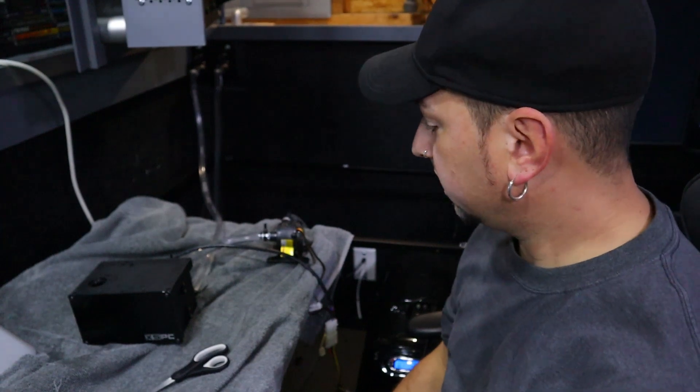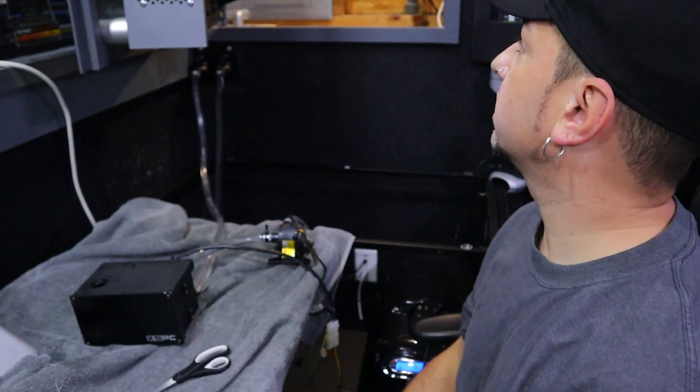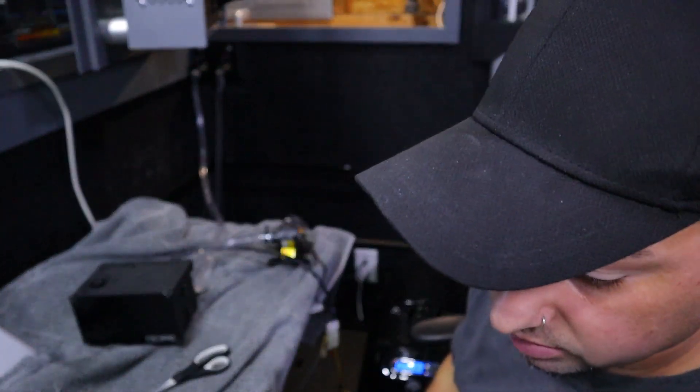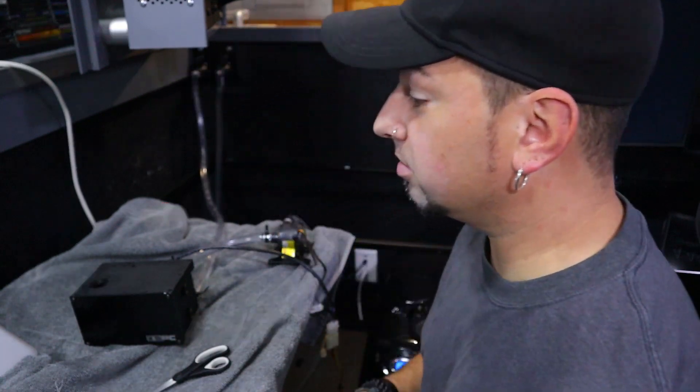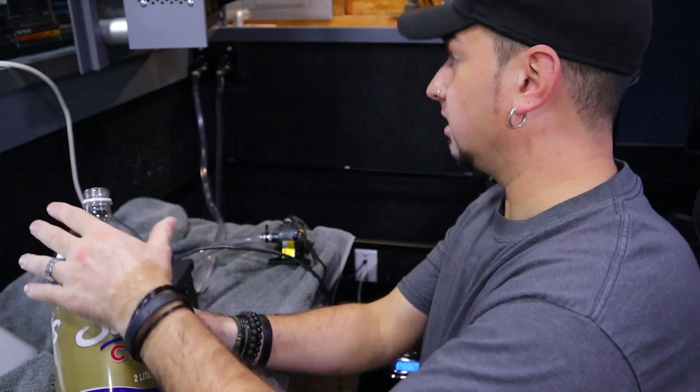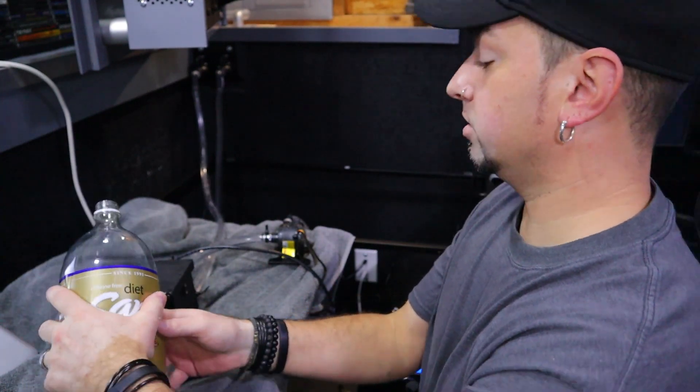It looks like it's working. I'm getting all the air bubbles out — as you can see through the pipes. I've already dropped four liters inside. The only problem is there's so much piping I have to use two pumps. I'm getting all the air out right now, and yeah, two pumps — it didn't work with just one. It's a little loud right now because it's still purging through.